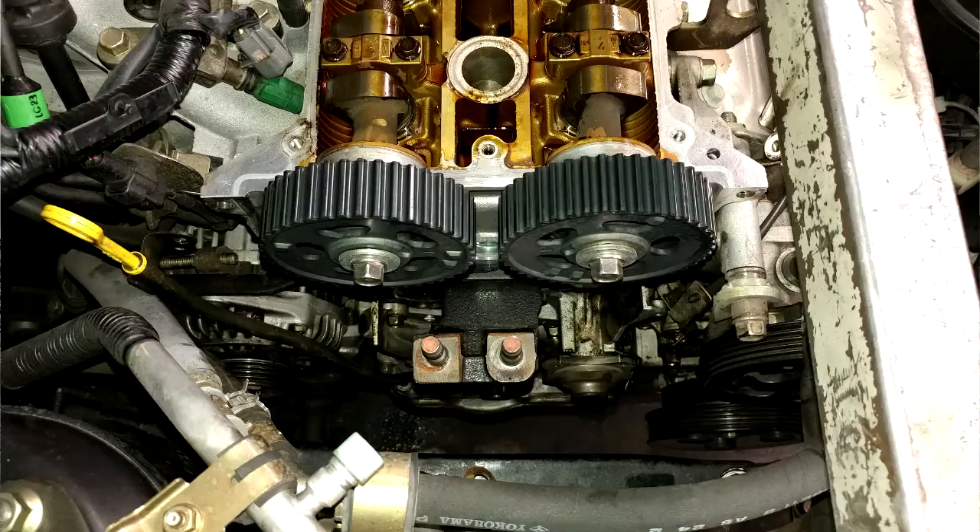Hi guys, I got the chance to do a timing belt on a 2001 Mazda 2.0L and I took the opportunity to capture a cam and crank waveform correlation — a known good one. After the fact, I should have also taken it before with the old belt so we could possibly see belt stretch, but I forgot about it. At least I have a known good waveform for you guys after the repair.